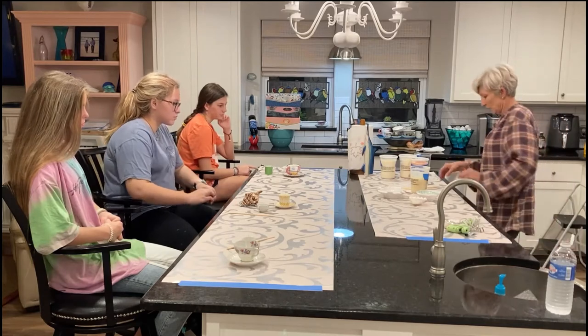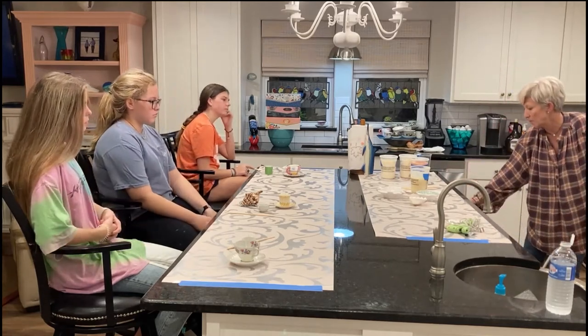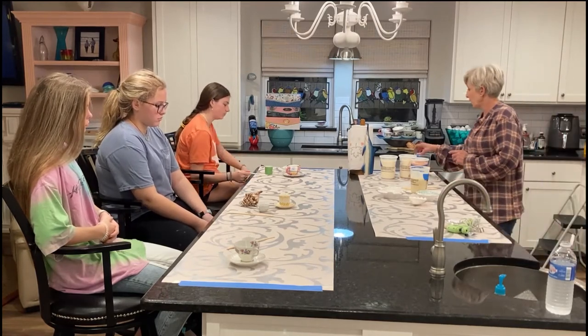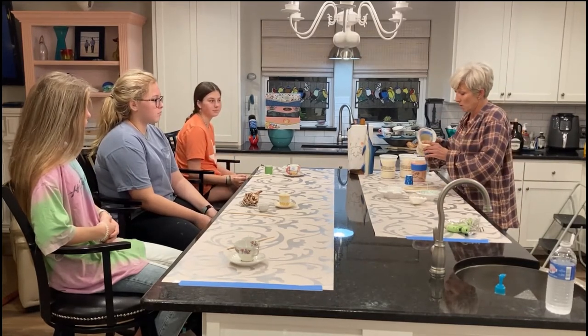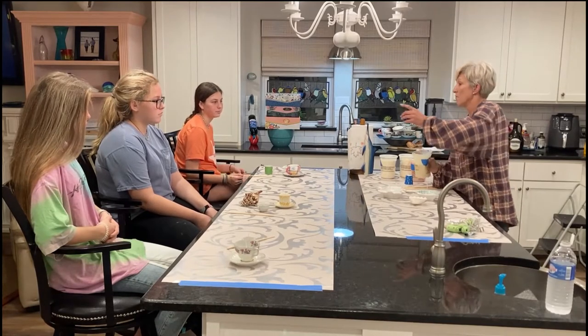The next thing you do is put the wax in the microwave. I just do mine in 30-second intervals because I don't want it to overheat. I would pour out of a small container rather than a big one. This is pre-scented wax — if you need more, I'll give you more.